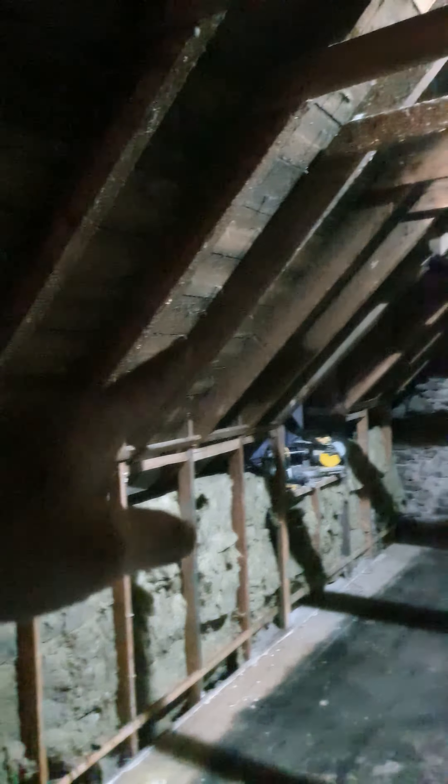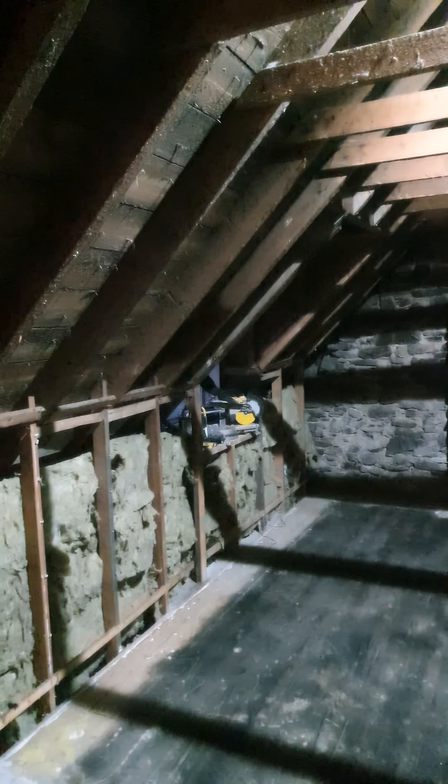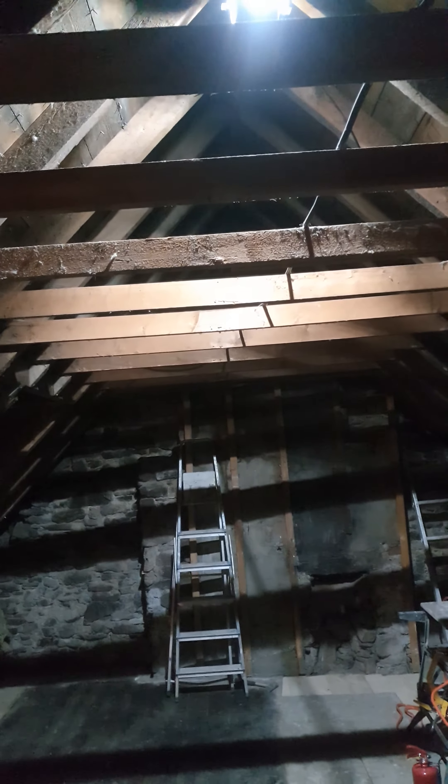We're going to have PIR, which is the hard insulation — something that looks a bit like this — 50 millimeter, which is 5 centimeters thick, covering this whole area. That will also have wooden insulation: 100 mil insulation into a 120 mil cavity. Then on top of that, to cover the rafters, we'll have the 50 millimeter PIR again, completely covering the whole ceiling for maximum insulation.